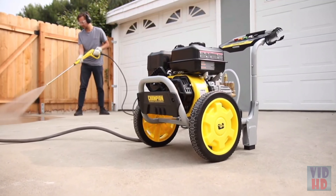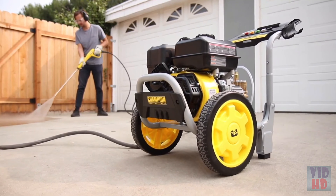Champion's 3100 PSI pressure washer — versatile, portable, and powerful.